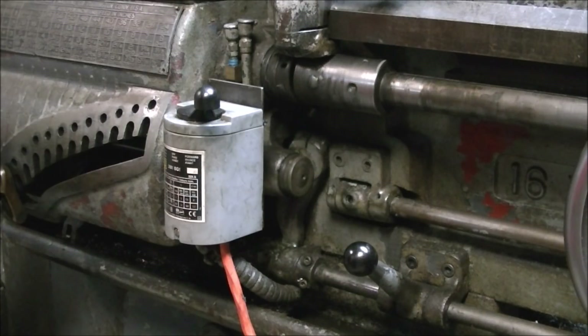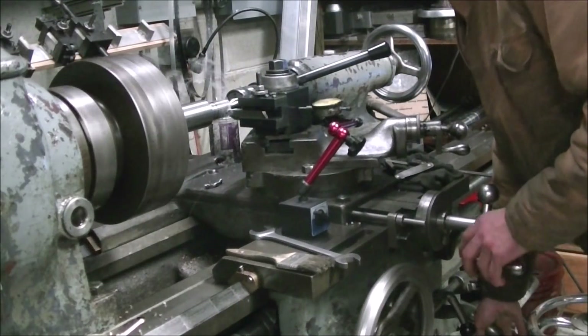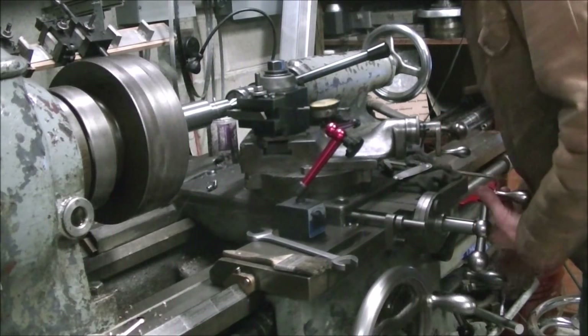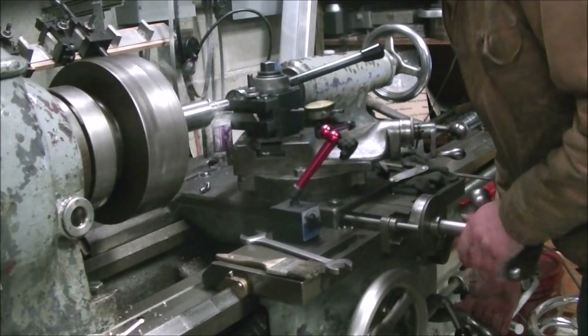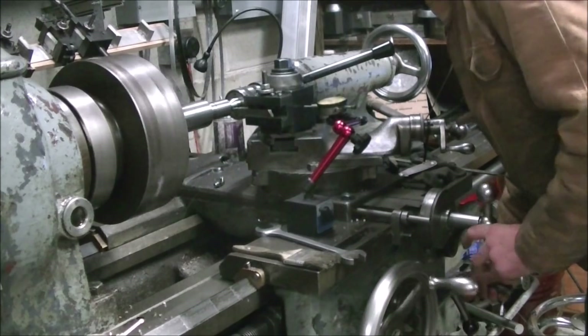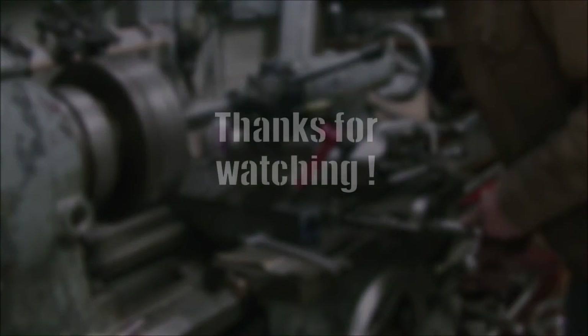That can be handy if you're threading into a tight spot. Here's a short clip of an older threading video — you can see the lead screw engaged in forward, the carriage is fed in, at the end of the thread the cross feed is backed out, the lead screw is reversed, and just repeated with a little feed in on the compound each time. Hope you enjoyed this short video — I was curious about how Hendy managed to put this on all their lathes from the 1890s on. Thanks for watching!